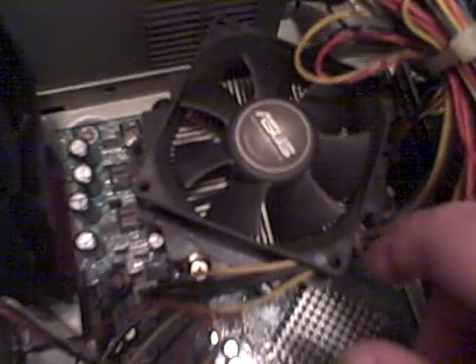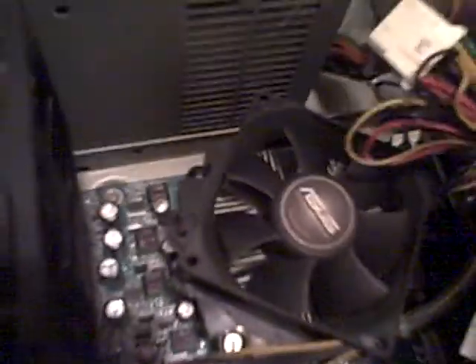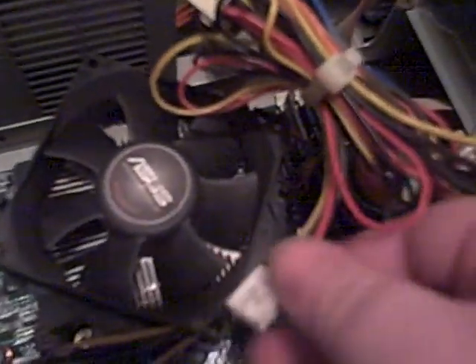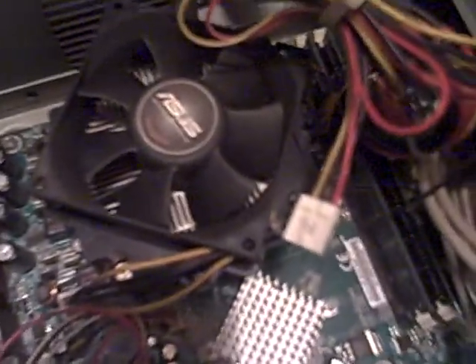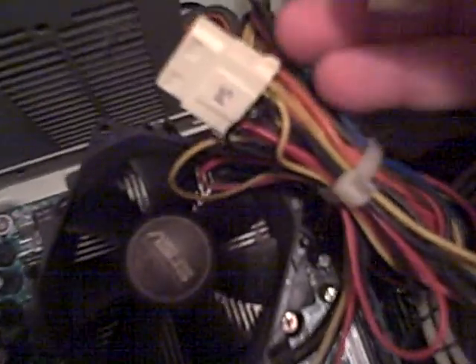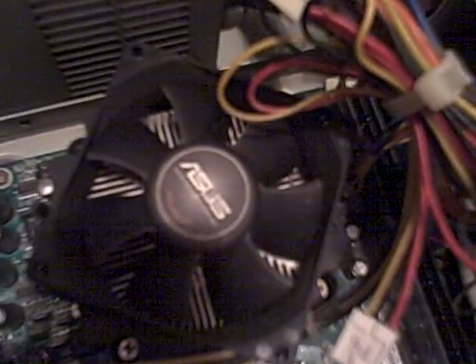Yeah, the lighting kind of sucks here, but anyway. Processor and all that — it is a Celeron D, 3 gigahertz, so probably could upgrade to something a little faster. Here are all the plug-ins; there's just a standard little Molex plug. Not too sure what this one is, because I'm kind of clueless when it comes to desktop PCs. Here's that power supply — one of those cheap Hip Pros — and I believe it's only 250 watts.